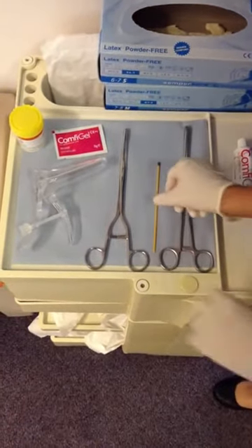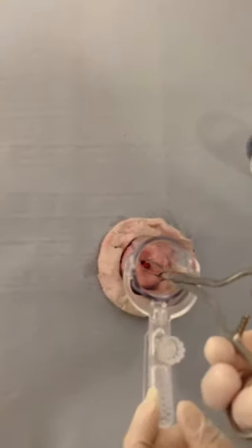We will now demonstrate the technique on a plastic model. The plastic model is demonstrating an endocervical polyp protruding from the os. Apply the polyp forceps and grasp the polyp at its stalk where possible.